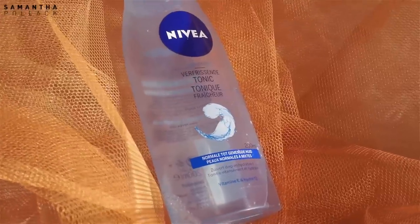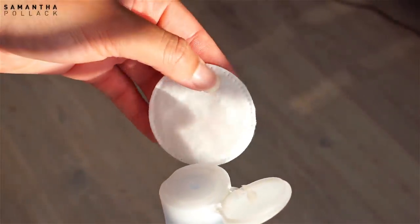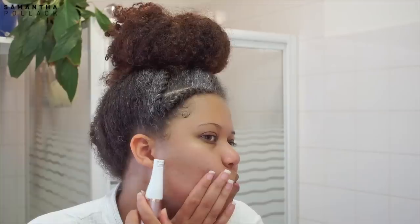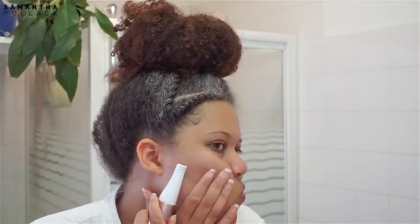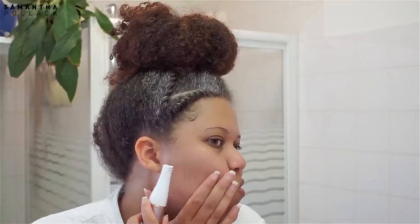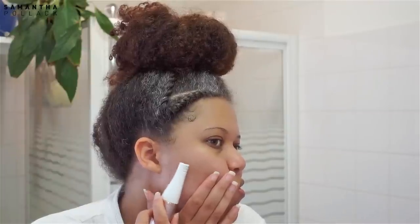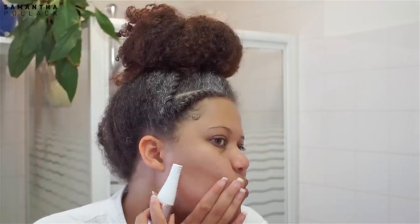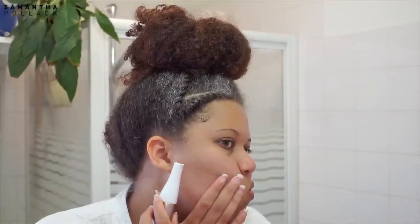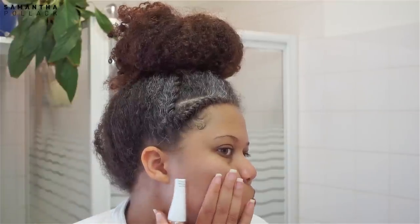I use a toner to get rid of the remaining products that might still be on my face after cleansing. Now that my face is completely clean and dry, I use the epilation head to remove unwanted facial hair. In the past I've always used tweezers to remove my hair, but this epilation head is a lifesaver. This tool is pretty powerful — removing facial hair is never painless, but I prefer this tool instead of removing the hair with a tweezer one by one.